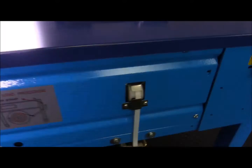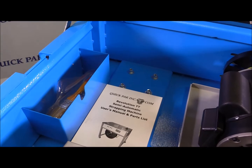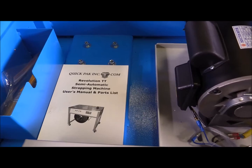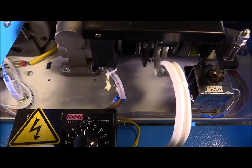Inside the machine, it's very clean and very simple. It comes with a little brush and some tools to make fine adjustments. It also comes with a quick-pack instruction manual and parts list. You have your heater adjustment if you need to adjust the temperature of the strap for the seal. Everything else is very clean and very tidy.